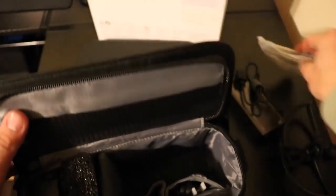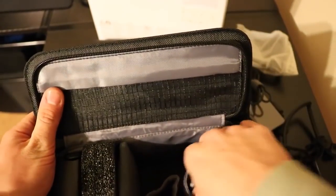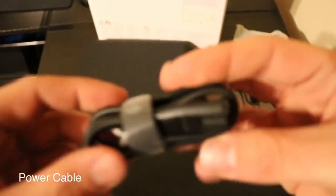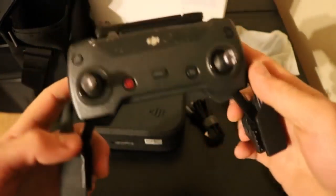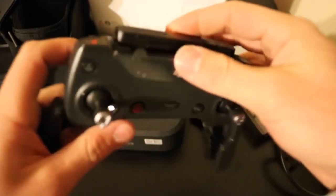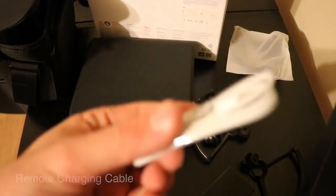Further digging into the box, you also get two extra propellers, and this is the cable for connecting the charger. Here comes the remote control for the drone — this comes in the Fly More Combo kit only, the regular package doesn't include the remote control. And what is this? Oh, this is the charging dock and the charging cable.